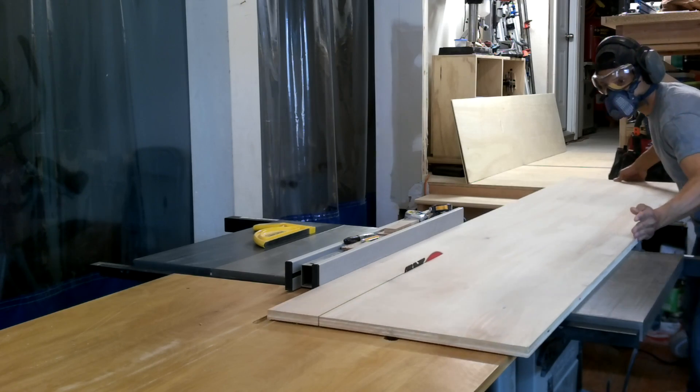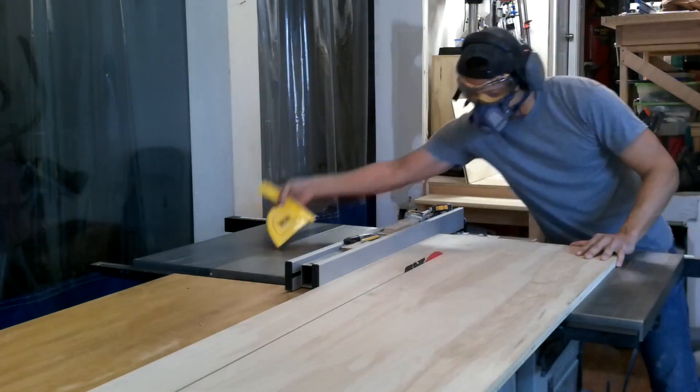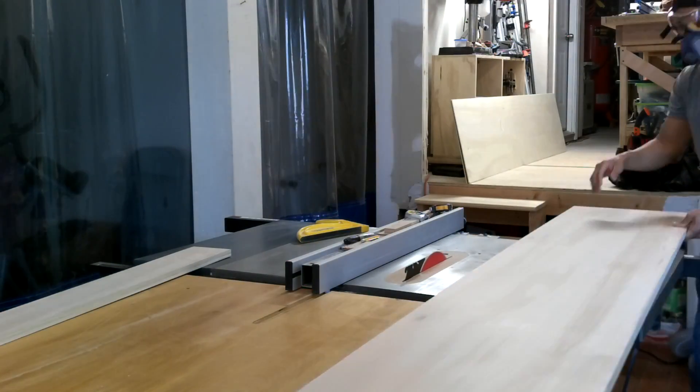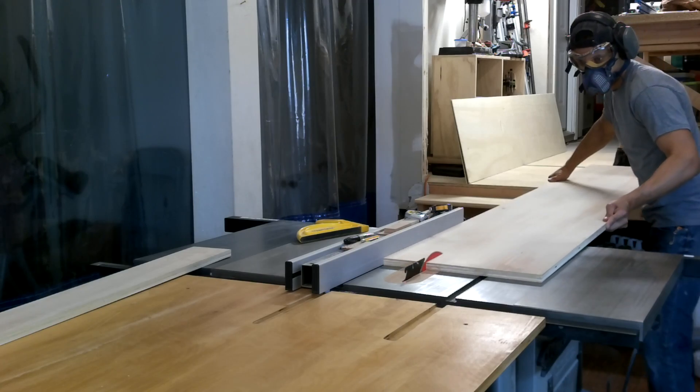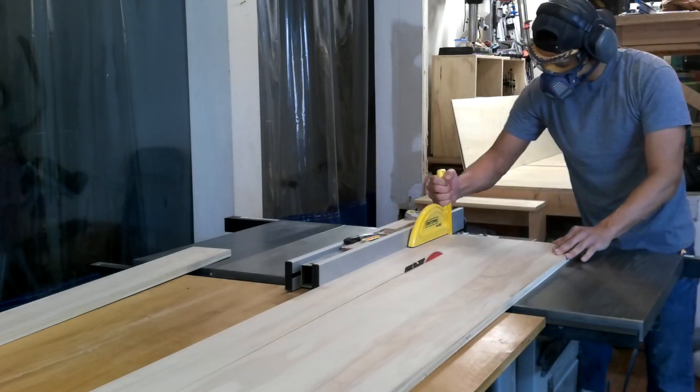Alright, so I've gone ahead and removed the old toe kicks off camera — that's just to save some time. So now I'm cutting the Baltic birch to four and a half inches. That's the size of the original toe kicks and that'll make them fit just like the other ones. I'll have a little bit of play so that I'll be able to move them around when I need to nail them off with the miters.